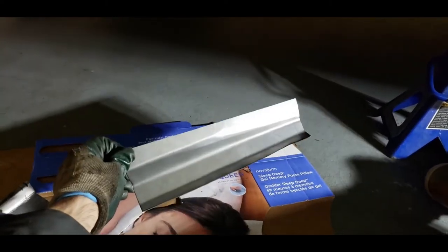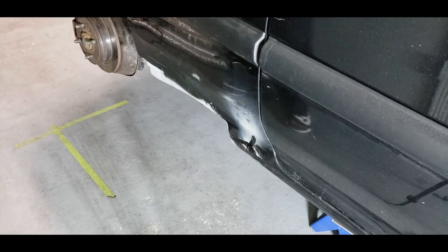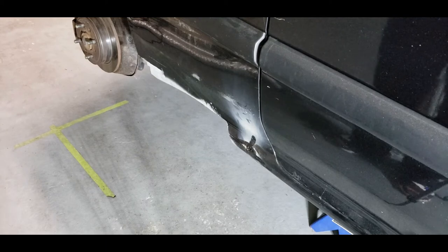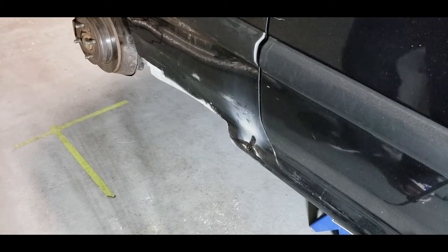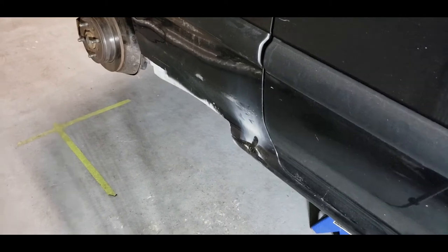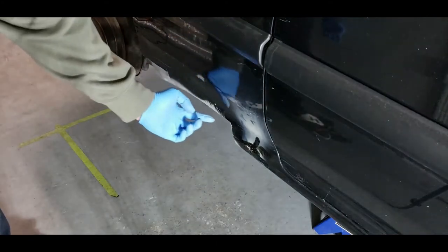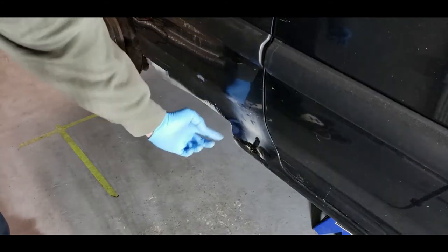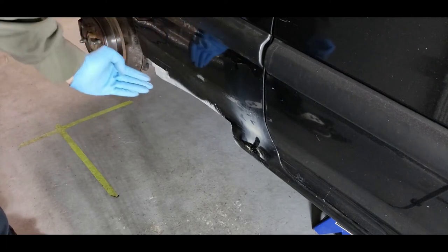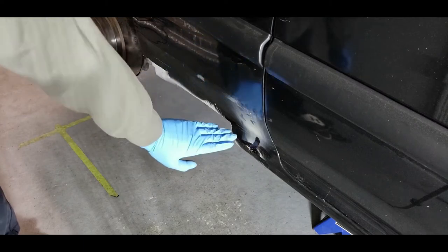It's a lot of work doing this rust repair — way more than doing an engine swap. The next step is to mock up the rocker piece and match it up with the cut lines here. I might cut some of this off so that it lines up a little better. You can see that it is cut in a zigzag pattern all the way down here. I may want to even some of this out so there's less cutting on the rocker piece I'm going to put on. I might just cut this flat and go all the way down, but obviously I want to save as much metal as possible, so I might just do the zigzag and put it in there — because either way I'm going to have to body fill it.